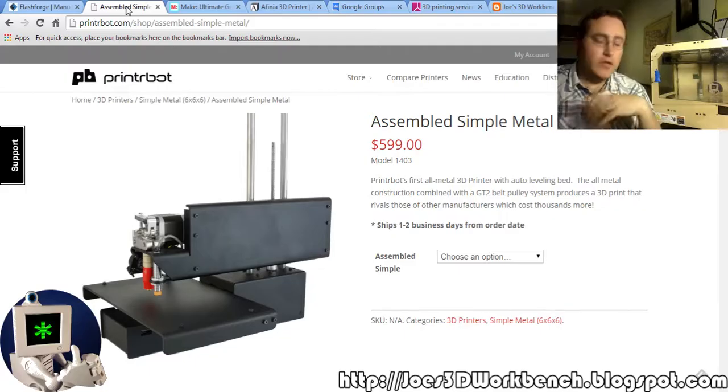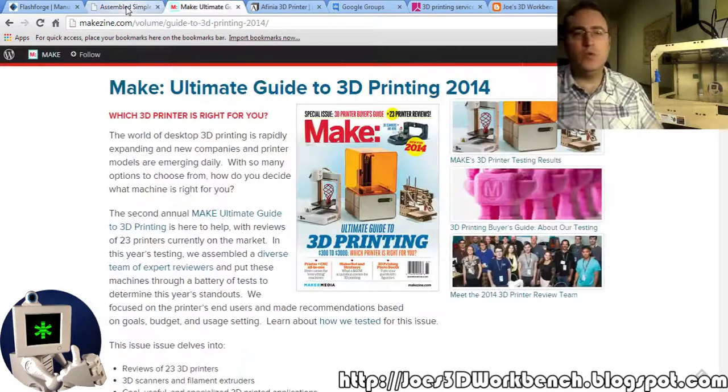Again, you're watching this video in the future, so these suggestions might no longer be any good. So where do you go to find out what a good suggestion is? Do some research, and one good place to start is Make Magazine's 3D printing guide.